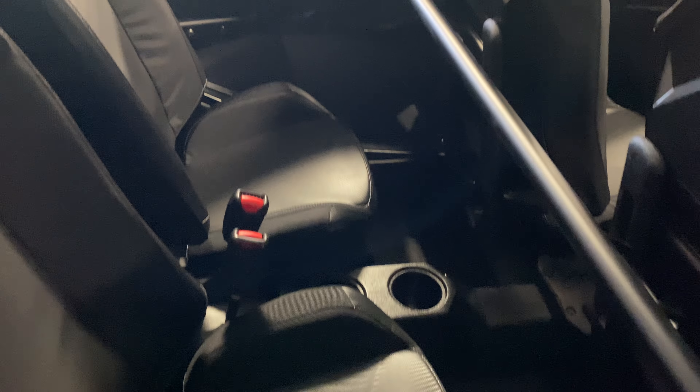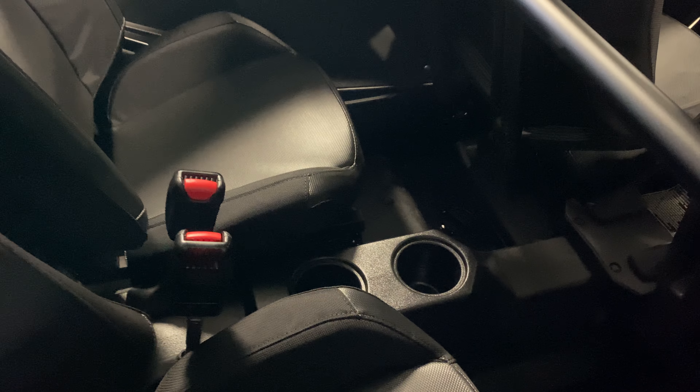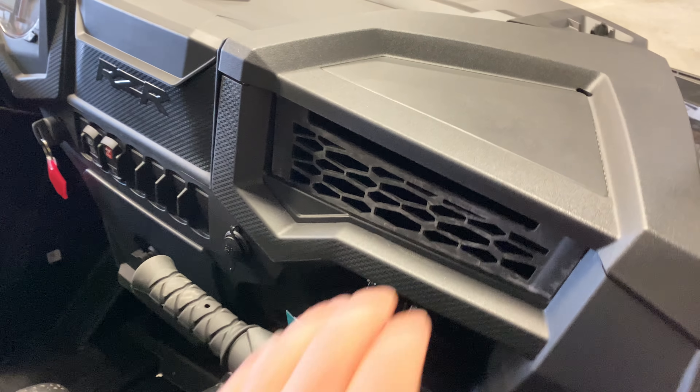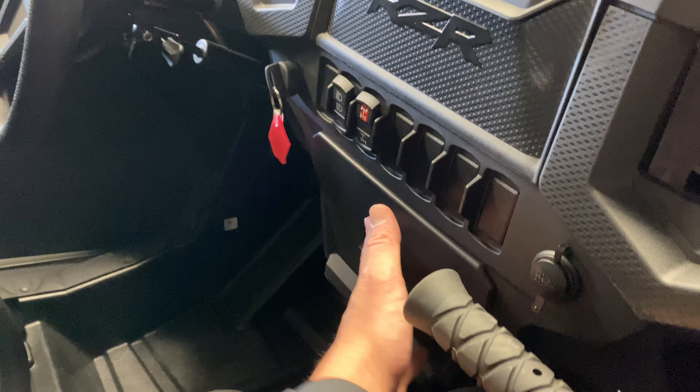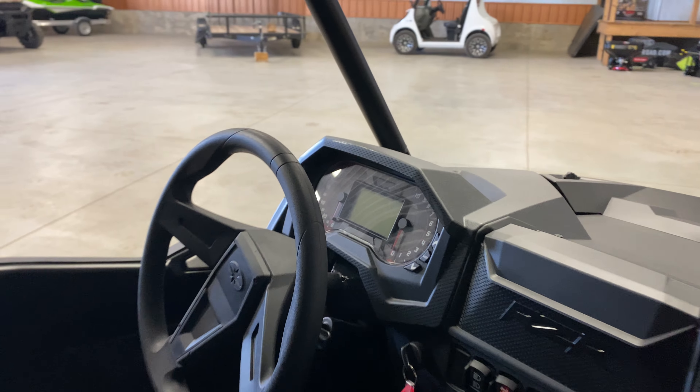This is the four-seater, so there's quite a bit of legroom back here, floor drains in the rear, and cup holders. You've got a little cubby for your phone or whatever, and then a glove box down here, a glove box here, and a glove box up here. The gauge is right there.